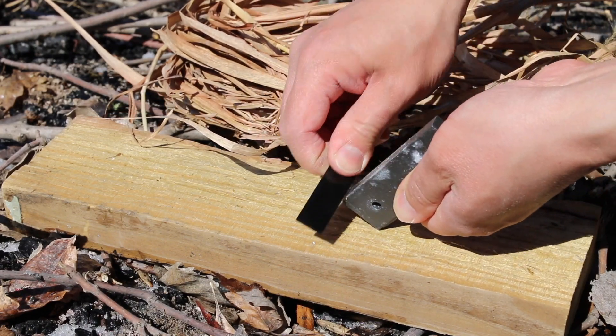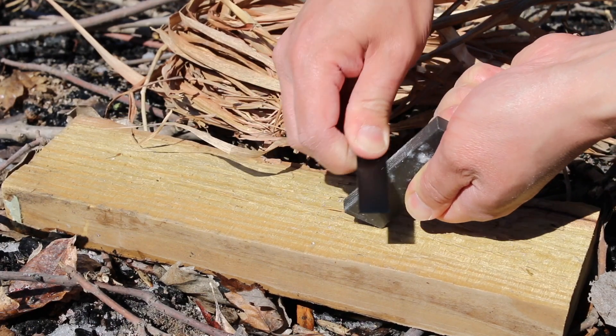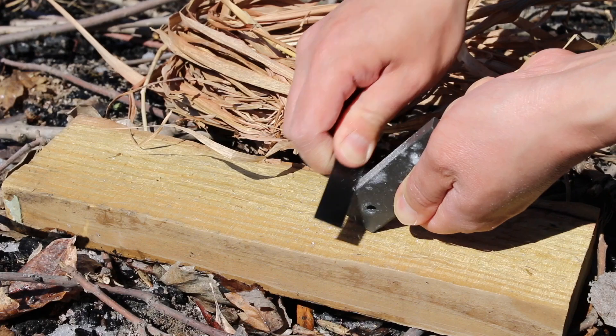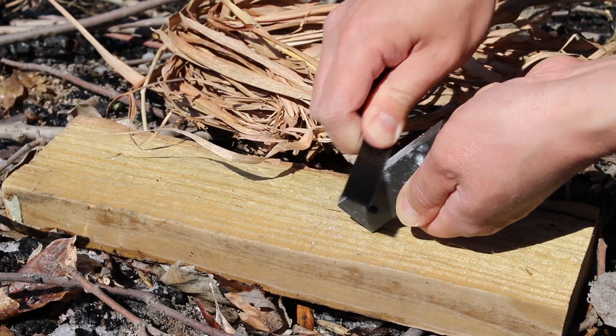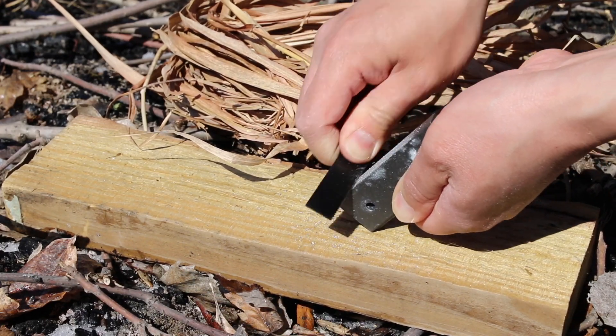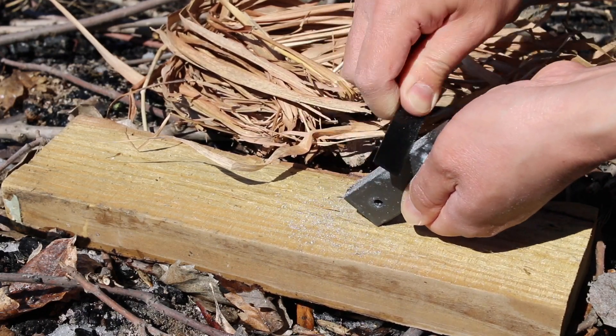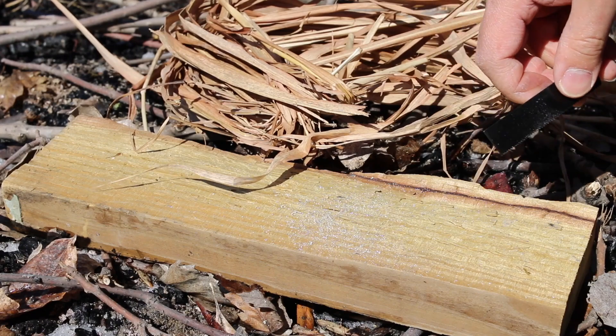Take this little blade section — there are some teeth under here — and all I'm doing is scraping off some shavings. You can see the shavings are starting to come off; they're just little dust particles almost.